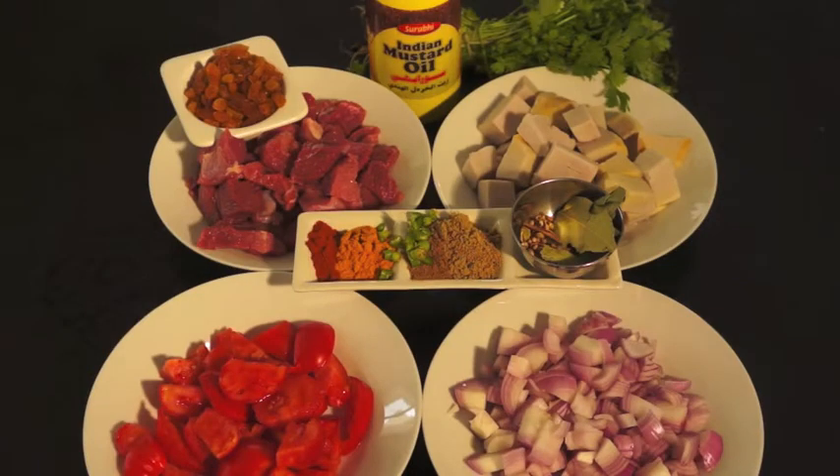Hi, welcome to HowToCookGreatFood.com. Today we're going to be making a Beef and Yam Curry.